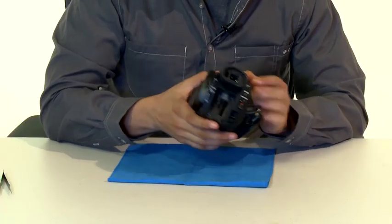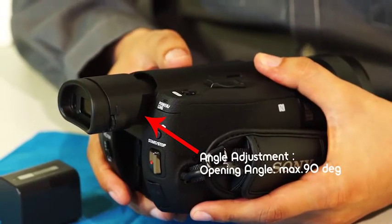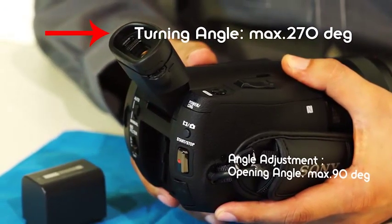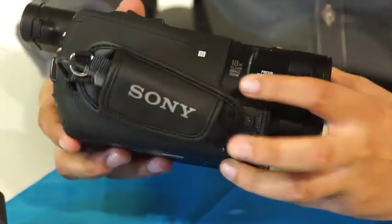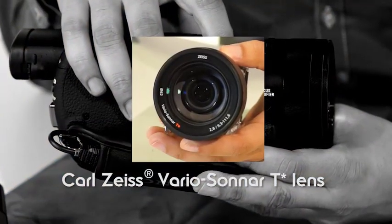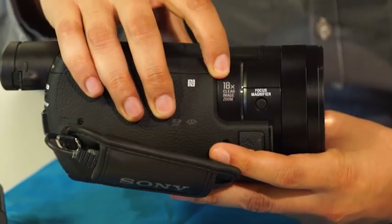On the back is the viewfinder, which has an opening angle adjustment up to 90 degrees and a turning angle up to 270 degrees. On the other side is the button for the focus magnifier for the Carl Zeiss Vario Sonar-T lens with 18x optical zoom.